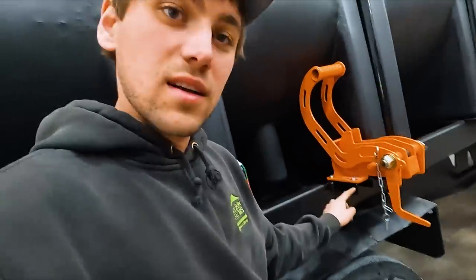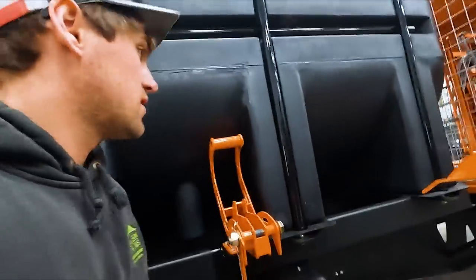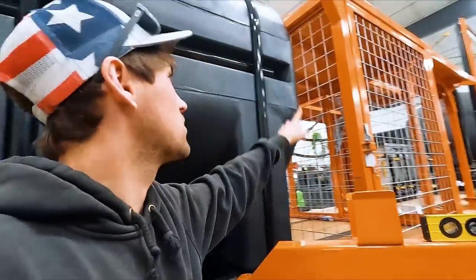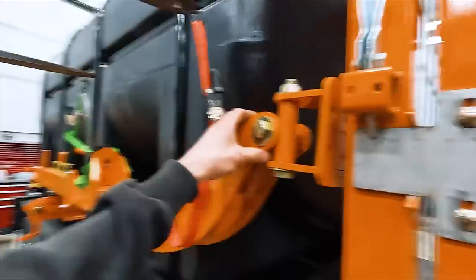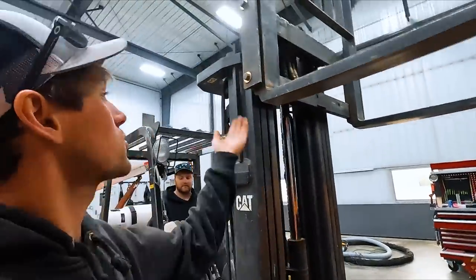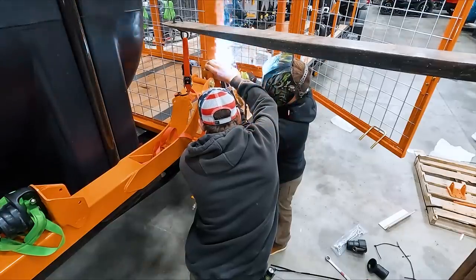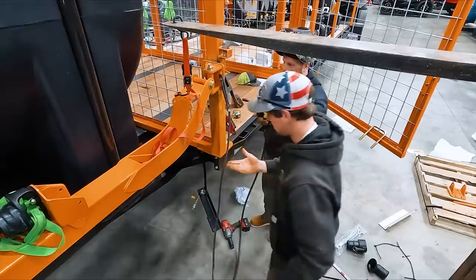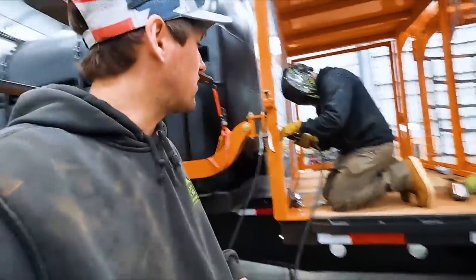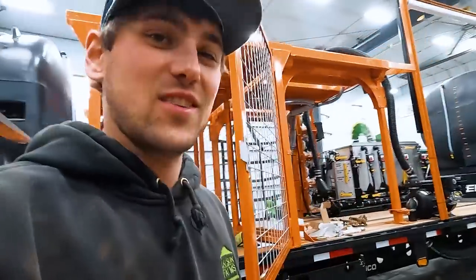Now we have to get this, set it on there, and attach it to the corner post of the cage tote rack. I've gotten orange stuff all over me, Brody. Decided to weld rather than bolt because drilling sucks.